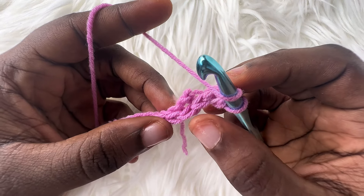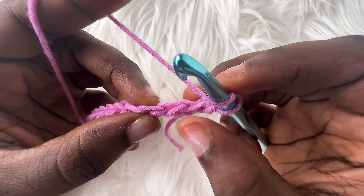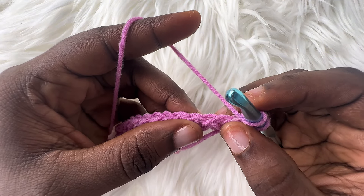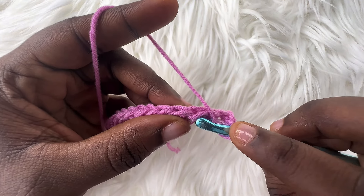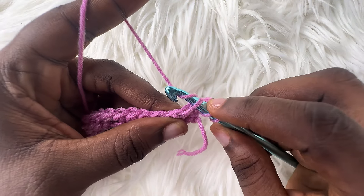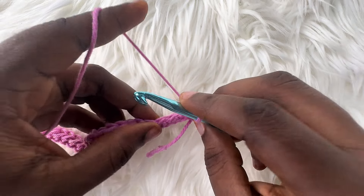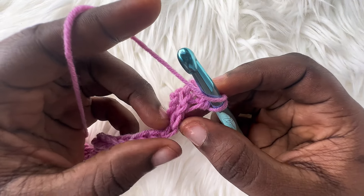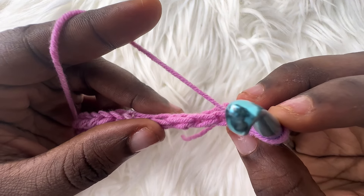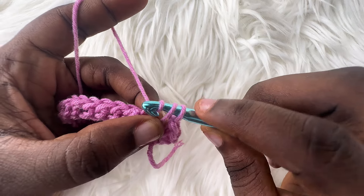The stitch on top will look smaller. Insert your hook into the bottom V on the side of your next stitch. This is the top, and this is the side. Now insert your hook into the bottom V for the side. Yarn over — you should have three loops on your hook — yarn over, pull through the two loops. Into the next stitch, do the same: ignore the V on top, turn your work to the side, insert your hook into the bottom V on the side, and make your stitch.